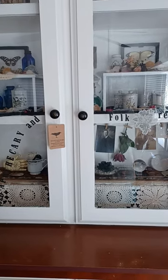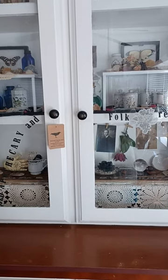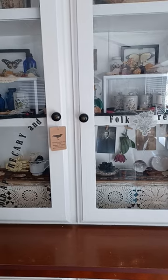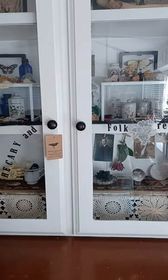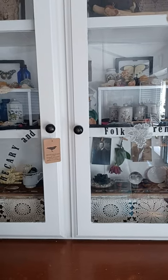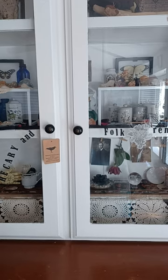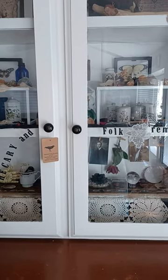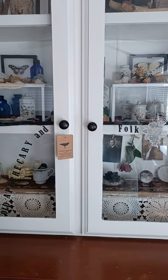Hi guys, it's Fatima here from Vintage Parlor Arts, just coming at you with a video this afternoon. I'm kind of talking low because my husband and the dog are taking a nap — this is a perfect time for me to make a video because the dog will be quiet and not bark at passersby.